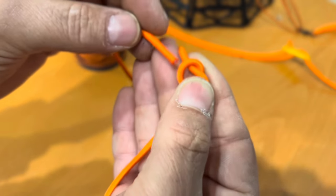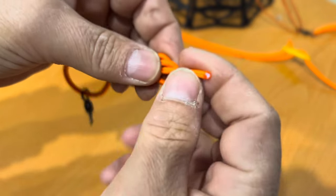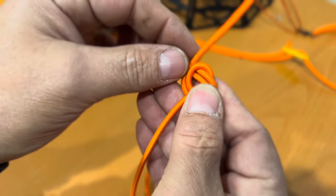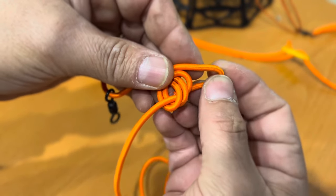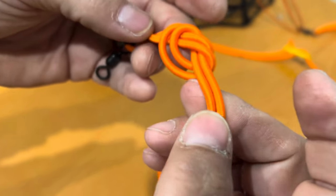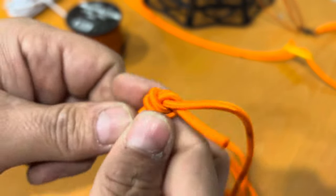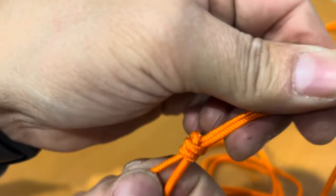Just follow that other cord all the way around — it goes through the middle, so push the end through the middle. There we go, we have our completed knot. Push it down to the end and cinch it up real tight. Make sure you pull this knot pretty tight so you can get the shrink tube over the top of it.